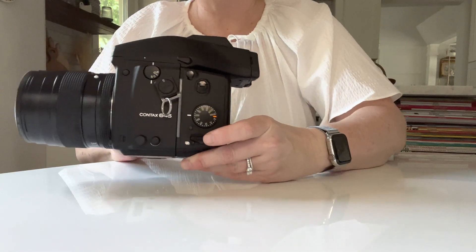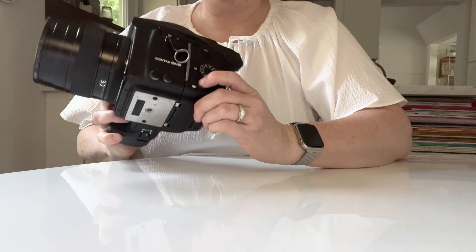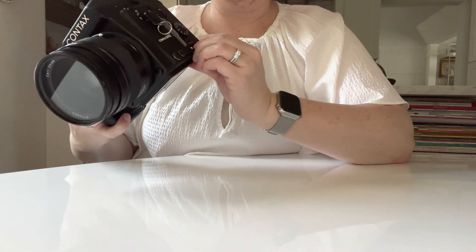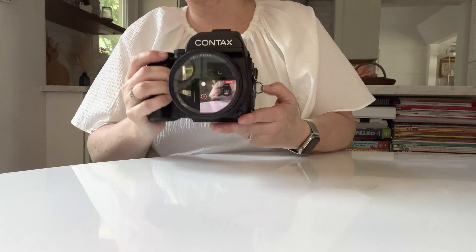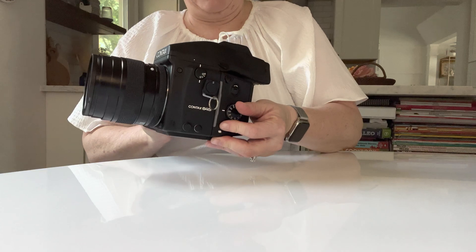So if you want to do a double exposure, you've got a double exposure lever here. You push the inside button down and then flip the lever down. You can do more than two exposures of course — you can do ten exposures. But when you're ready to do your last exposure, you're going to flip that lever back up.